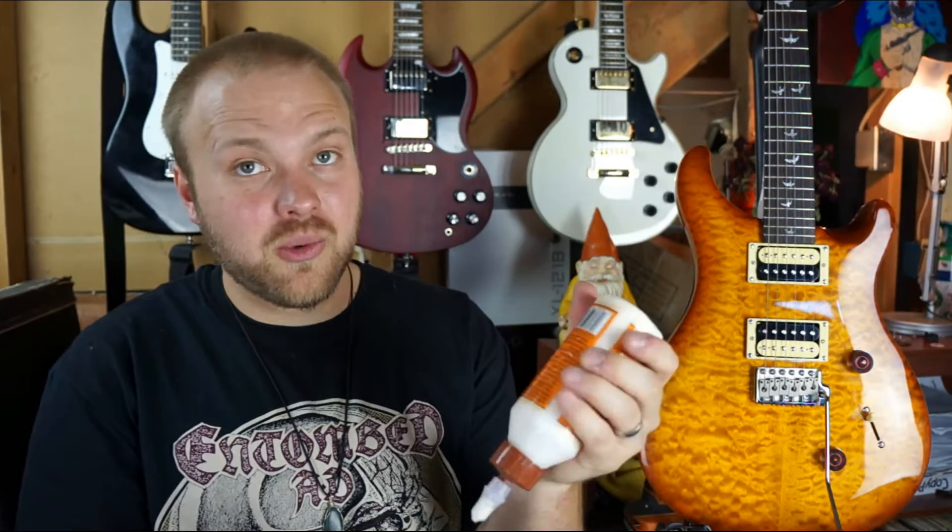I literally only put about a drop on here, and then I'm gonna just kind of smear it around with my finger a little bit. I'm gonna try and get a second chunk of toothpick in, just because if it's a little bit tighter that's a good thing. So I'm gonna put a little wood glue on that one as well.